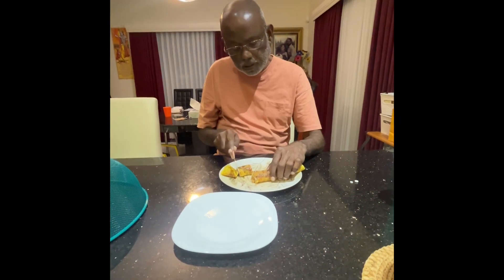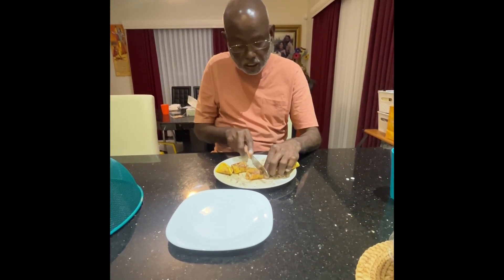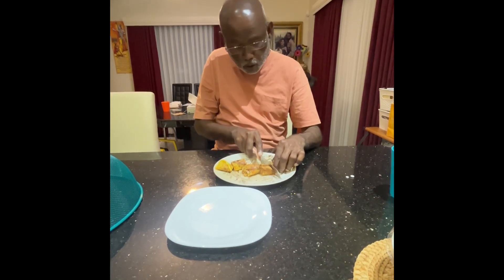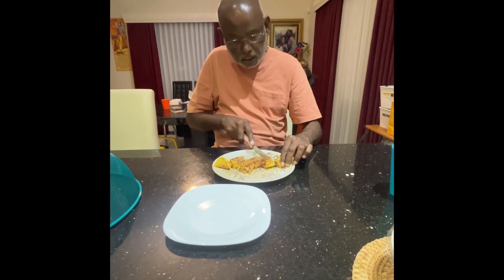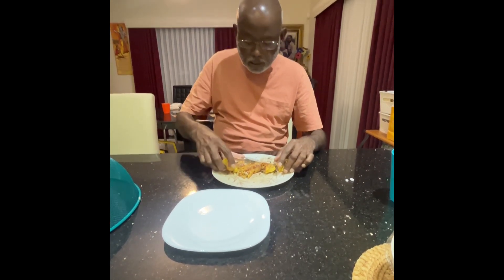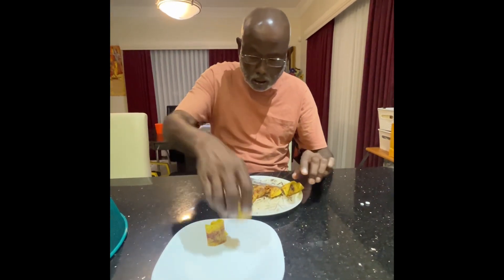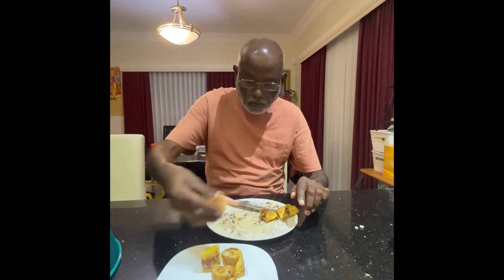We have made the diamond coconut roll. After the roll, we are cutting it like a sushi roll. Once you cut it like a sushi roll, we present it to our grandchildren and see how they are going to take it — it looks fantastic.